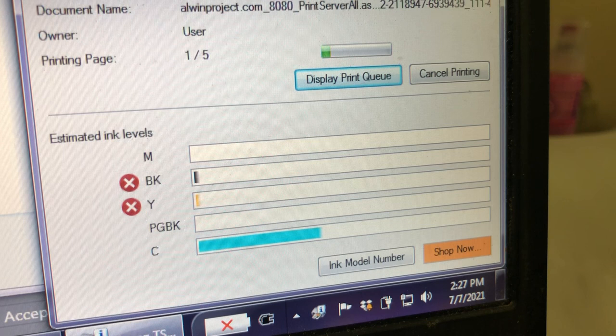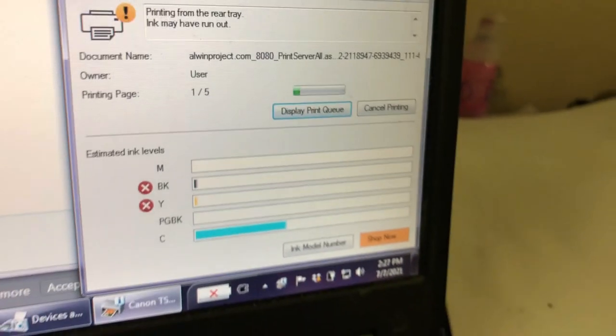When it's grayed out, the printer doesn't track the ink level anymore, so you can just see how much ink is left in the external tank rather than checking the ink level. That's very ideal for a CIS.